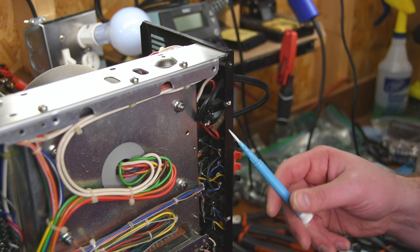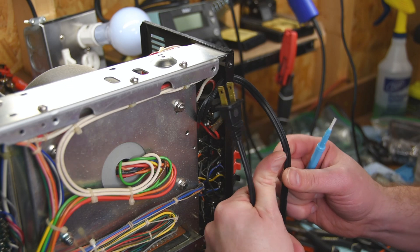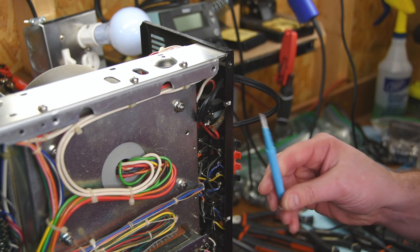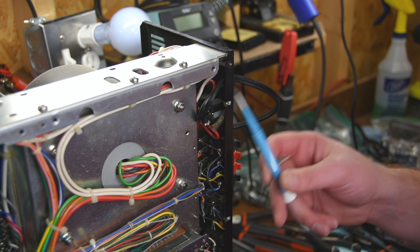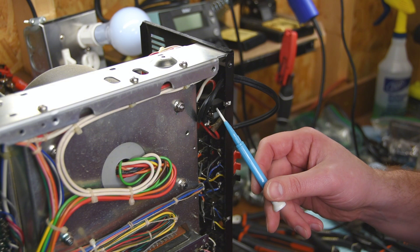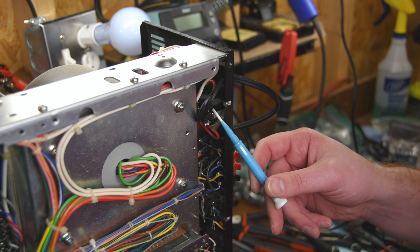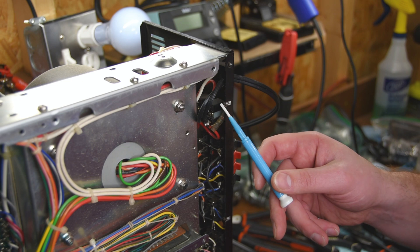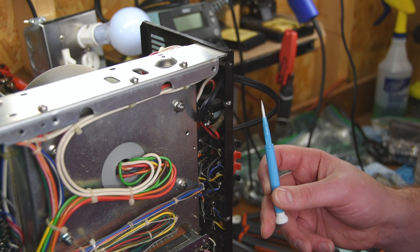That actually wasn't as bad as I thought it was going to be — it went pretty smooth. I've got the new cord soldered in to both of these. Now all we have to do is plug it into our dim bulb tester and kind of see what happens. I want to zoom you guys out so you can see the dim bulb tester. If it lights really brightly, I'm going to turn it off immediately. If it doesn't light, we'll go from there and see if we get a relay click.